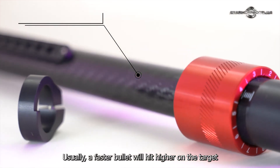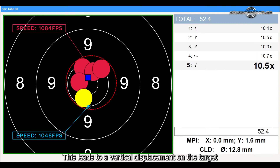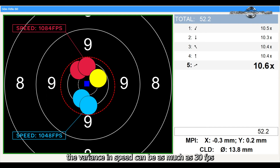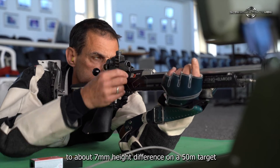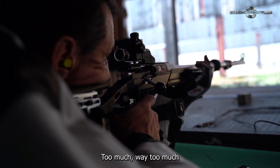Usually, a faster bullet will hit higher on the target than a slower bullet. This leads to a vertical displacement on the target. Bear in mind that even with good ammo, the variance in speed can be as much as 30 feet per second. This is a big deal. The variance of 30 feet per second will translate to about 7mm height difference on a 50-meter target. Too much — way too much.